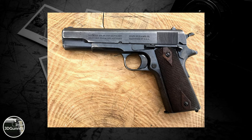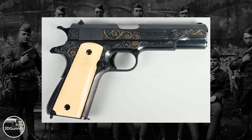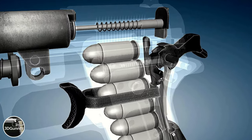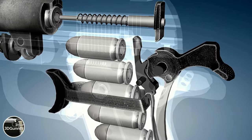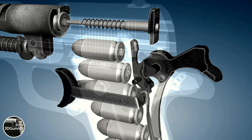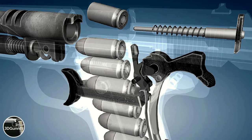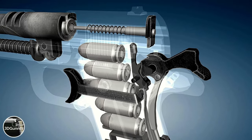The 1911 is a recoil-operated semi-automatic pistol with a single-action trigger and exposed hammer, two safety mechanisms, and a single-stack magazine of seven rounds of .45 ACP. Having a single-action trigger means that the trigger only releases a cocked hammer to hit the firing pin. The single-action trigger was the earliest and mechanically simplest of all trigger types in semi-automatic pistols. It is called single-action because it performs the single function of releasing the hammer.